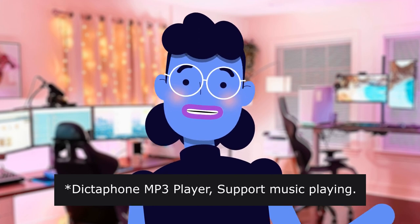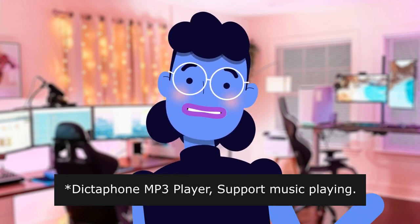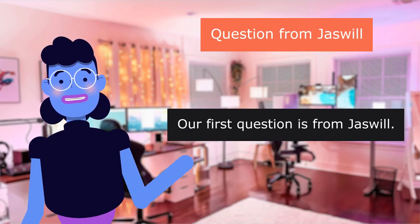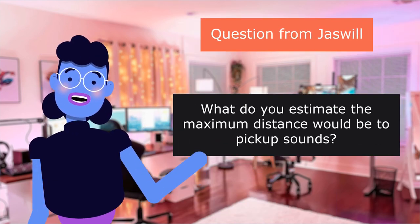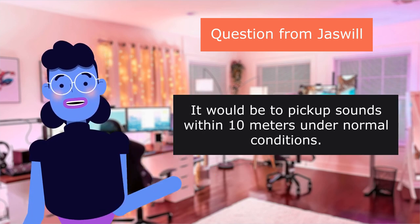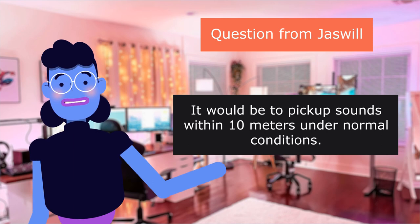Dictaphone MP3 player — supports music playing. Product linked in the description below. Our first question is from Jaswell: 'What do you estimate the maximum distance would be to pick up sounds?' It would pick up sounds within 10 meters under normal conditions.